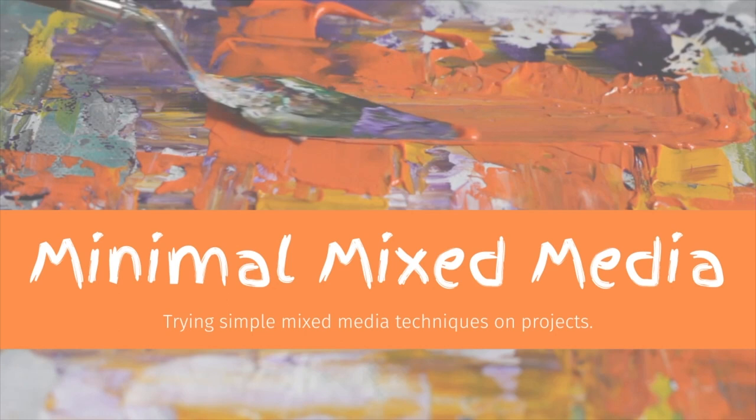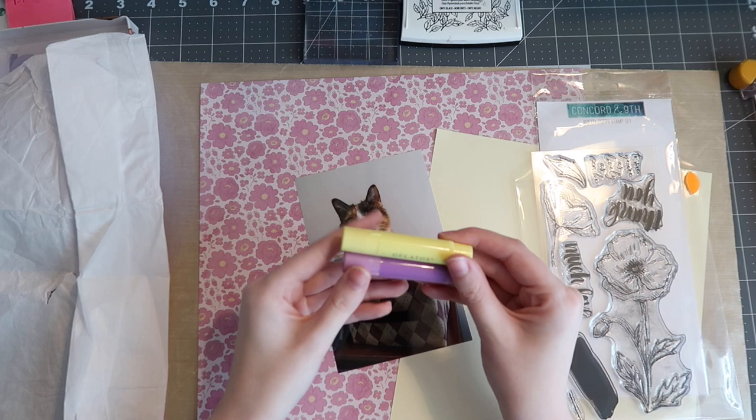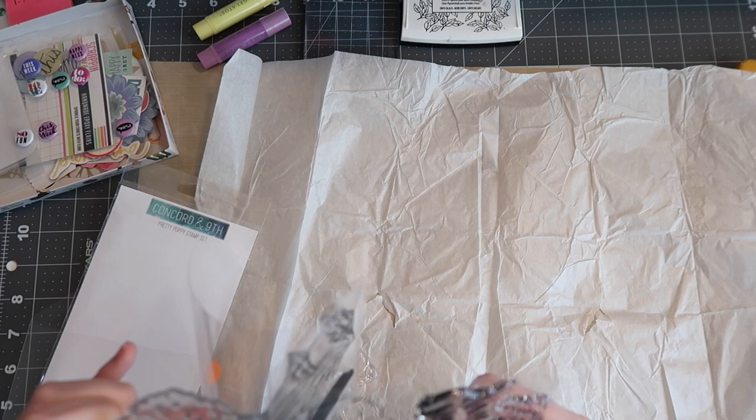Hello friends and welcome back to my channel. My name is Caitlin from grayflorals.com and welcome back to another episode of Minimal Mixed Media. I'm not sure you guys will count it as minimal today but I did pull out two gelatos in the colors buttercream and lavender, and I have a stamp set and tissue paper.